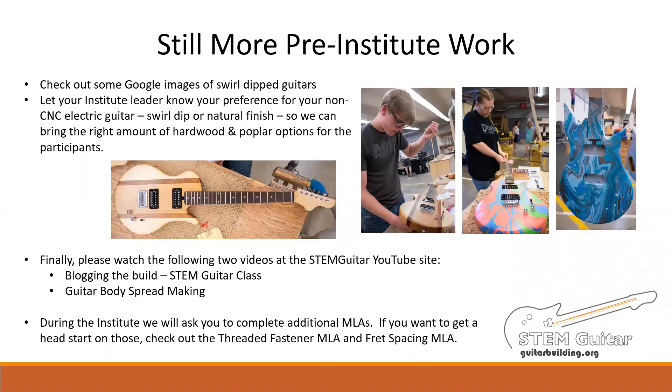During the Institute, we will ask you to complete other MLAs. If you want to get a head start on those, check out the threaded fastener MLA and the fret spacing MLA. Also, there are a couple of videos on GuitarBuilding.org that we want you to watch — you can find those at the website under the videos link. Or you can go to the STEM Guitar YouTube site. Those videos are the WordPress blogging for STEM guitar classrooms and the guitar body glue-up. In that last video, we show you how to prepare the blank for the CNC process.